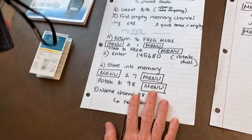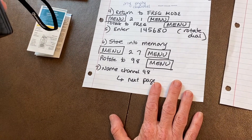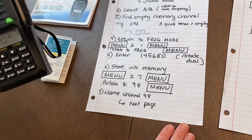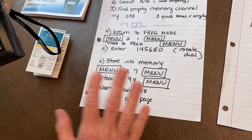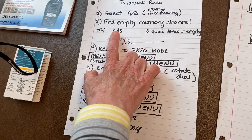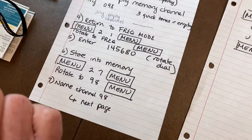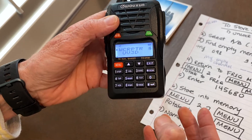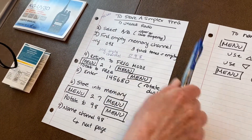Whenever I go to program my radio, I always write out all the steps in detail. This was taught to me by a more experienced ham and I do it every time — it helps me not miss steps. These radios are a little unforgiving; they want you to move fast in the programming. I've identified that channel 98 is a vacant channel, and when you try to go into a vacant channel, you'll hear three quick tones to let you know it's not a valid channel.